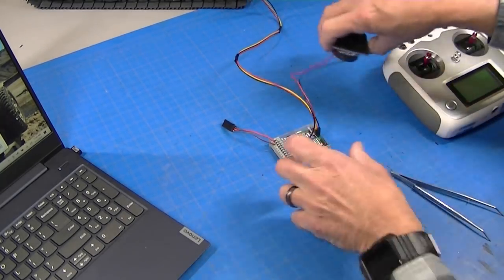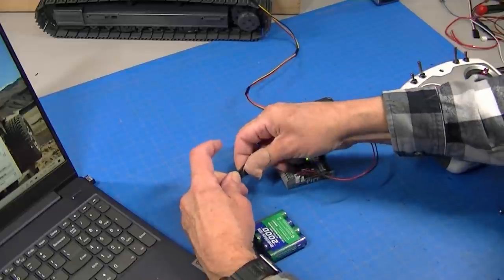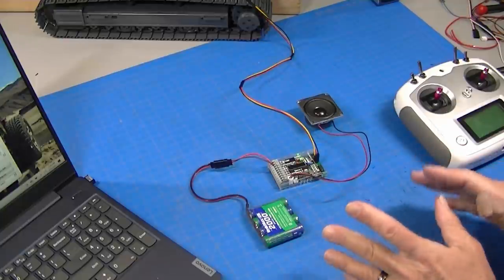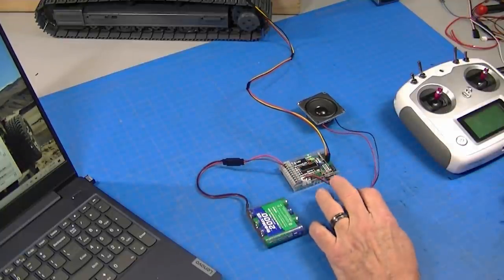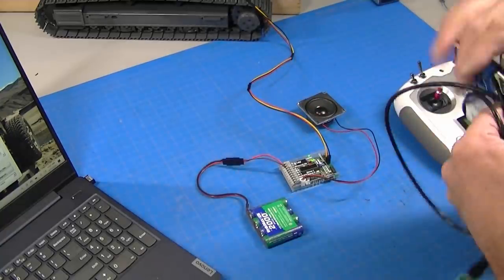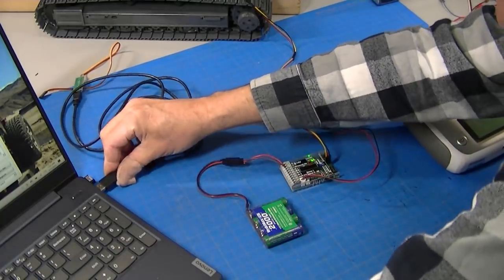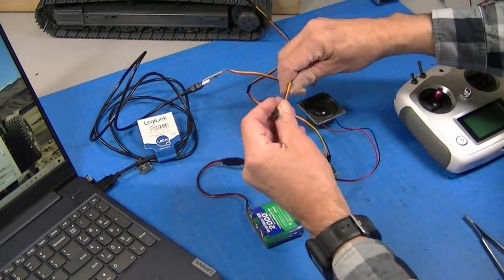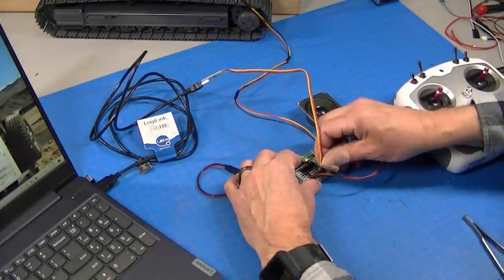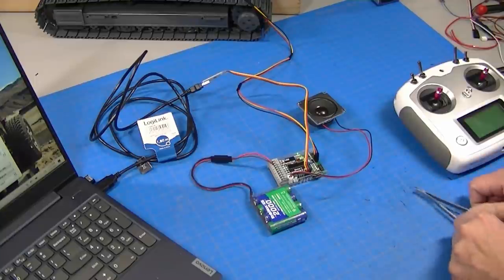There's the basic setup. I'll plug in the battery and the light comes on — the unit is powered up. Now I can either pull out the SD card to program it, or use this USB cord plugged into my laptop and into the unit. Anytime I make a change in the computer software it will update the module immediately.